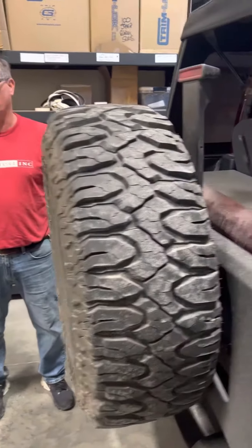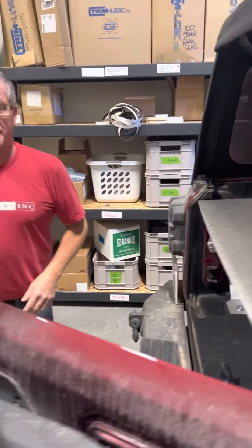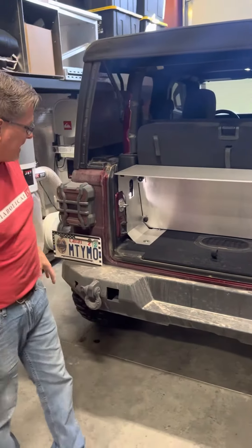Hey everybody, this is the new JL Locker for the two-door with the seats staying in. This is the full enclosure — we're showing it in raw aluminum, but it will be black powder coated. It is a full structure so you can keep everything safe in the back end.